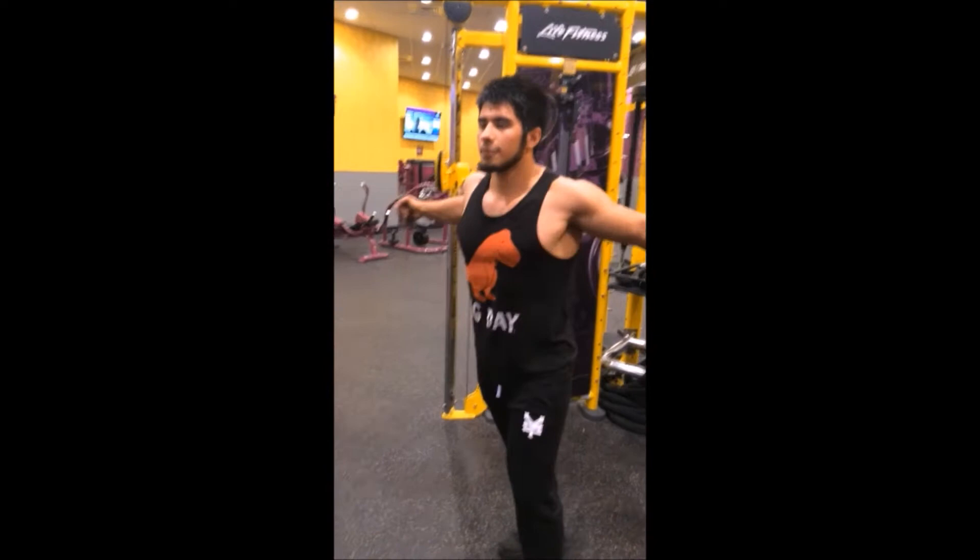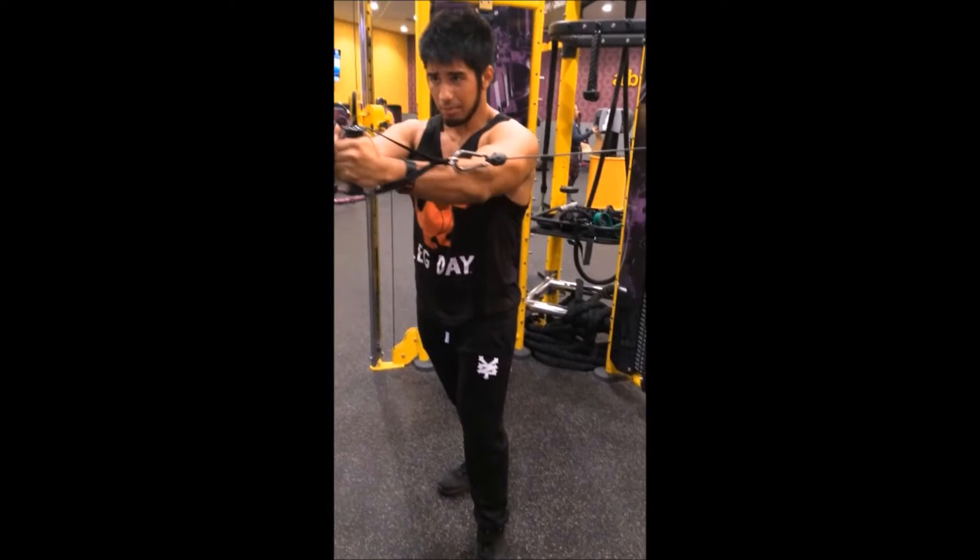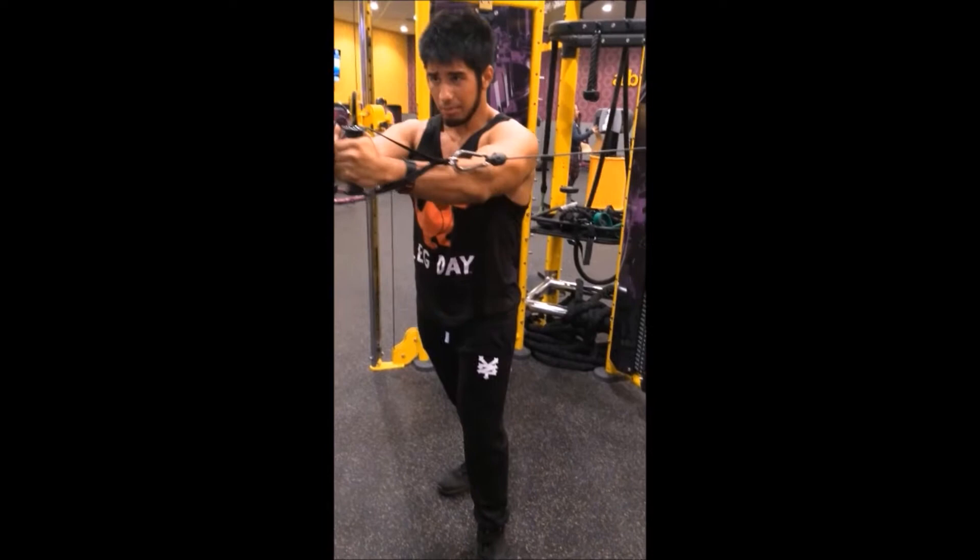This is the second exercise we did on the cables. Cables are really really good when you're trying to get the full stretch, coming all the way back. It's a lot safer than dumbbells — it takes away the big risks on the shoulder.